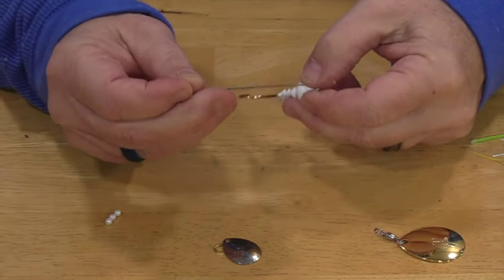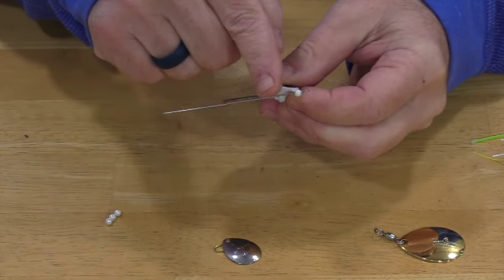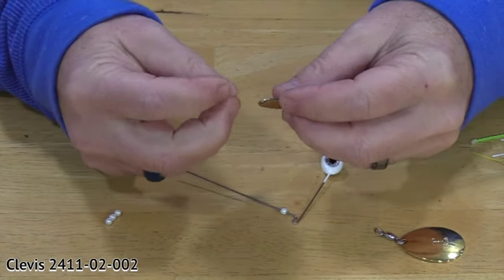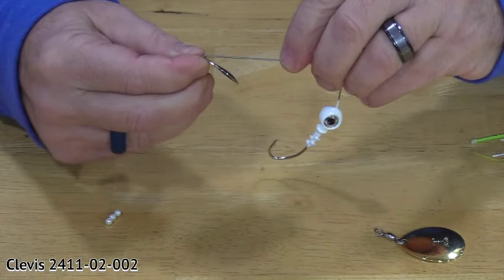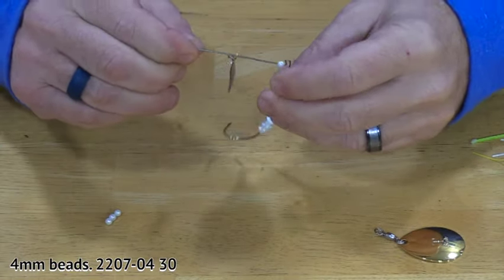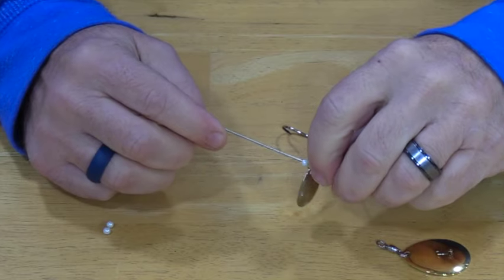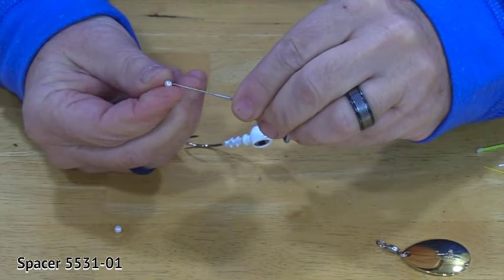First thing we're going to do is take one of these beads and put it right on the wire. That's going to keep the clevis from sliding down and potentially getting caught in there. Then I'm going to take a clevis, take the number two blade, put it together, and slide that up on the shaft where I put the bead. Then I'm going to put another bead on here, add the one-inch spacer, and finish that off with another bead.